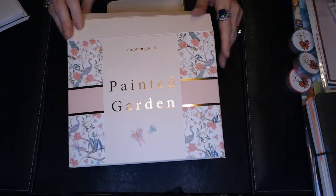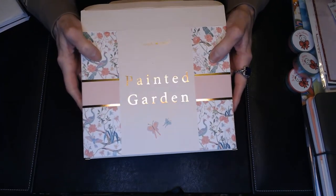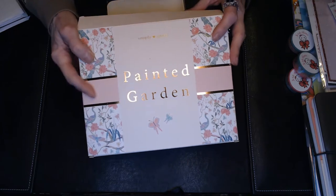And now for the last kit in my sticker haul. This is from Simply Gilded. It's another monthly subscription. This one is $30 a month, and I also get a $6 adder to get four or five mil washi strips.